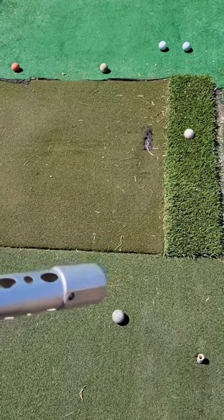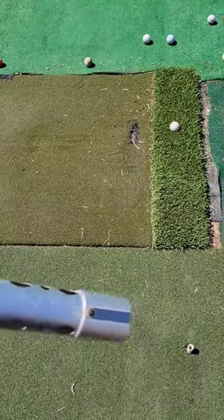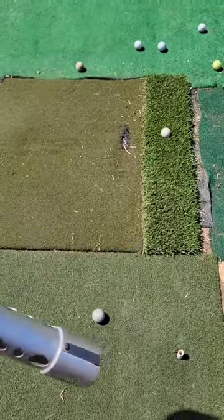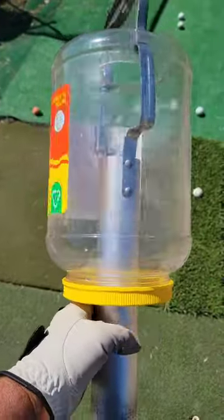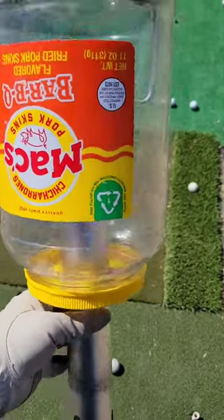My shag bag thing kind of fell apart recently because I leave it outside in the hot sun. But I kind of fixed it — I took a canister from some pork rinds that I had snacked on a while back. I had kept it for some reason.